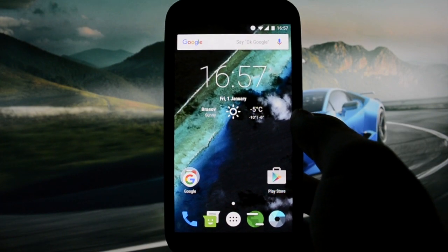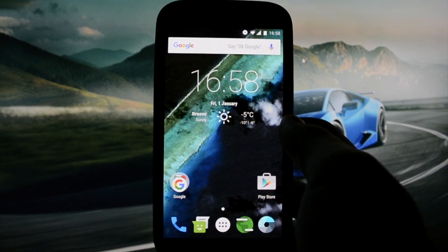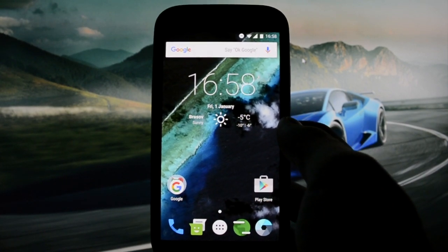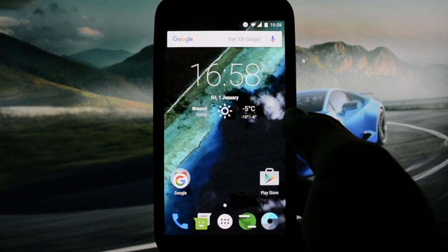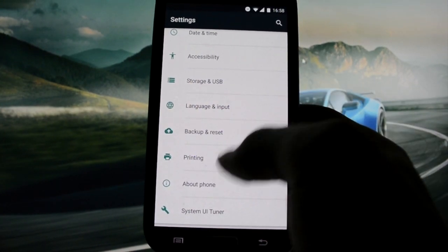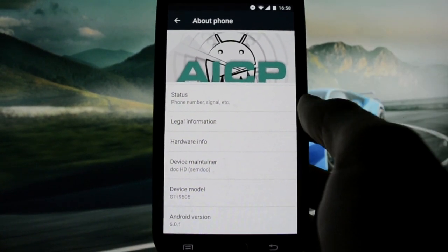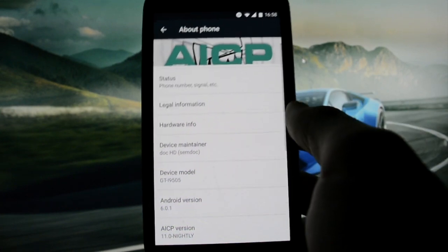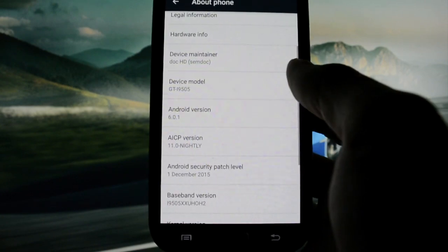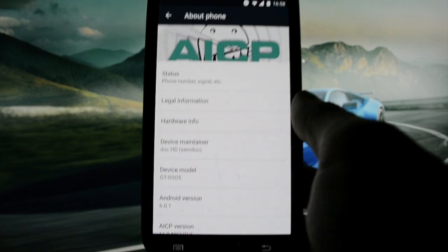After the release of the Nightly on CM13, many ROMs based on CM come with their own interface. This is a disclaimer about this review. First, I want to make sure you see this is running AICP. We're going to talk about the customization part, then smoothness and performance, then battery life.